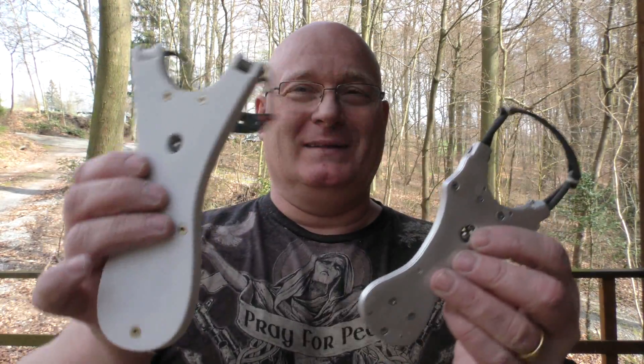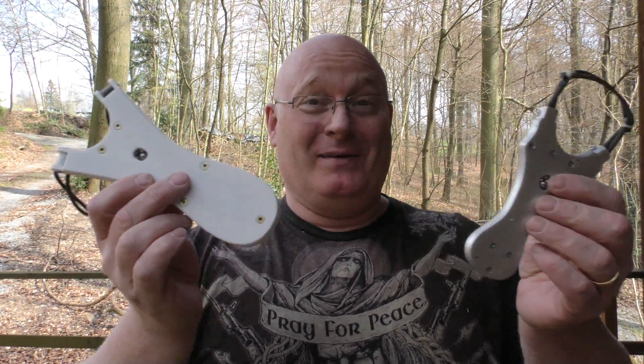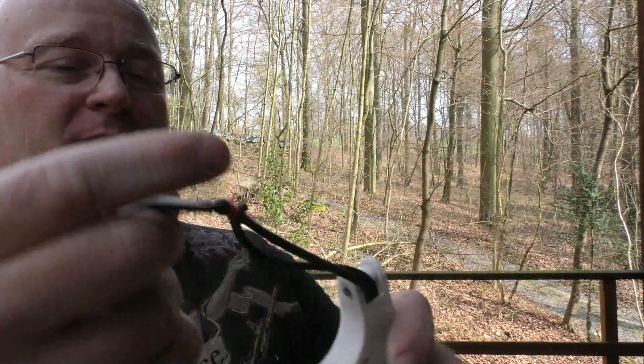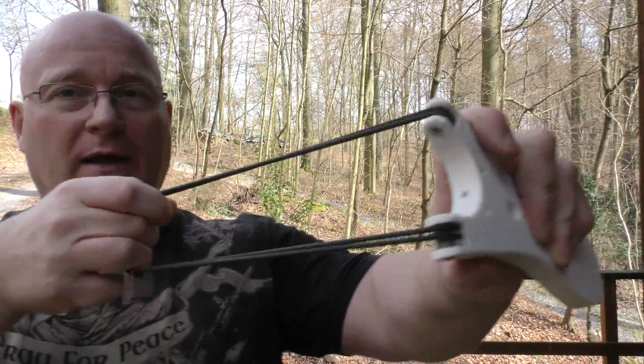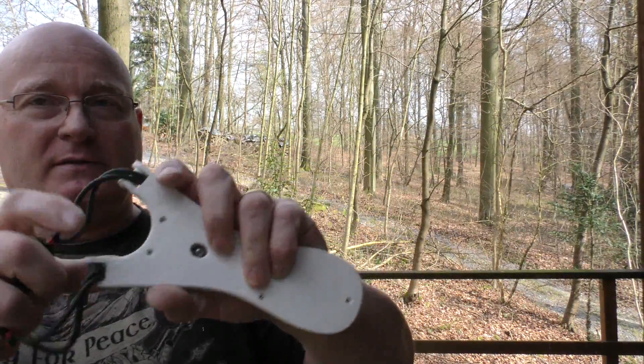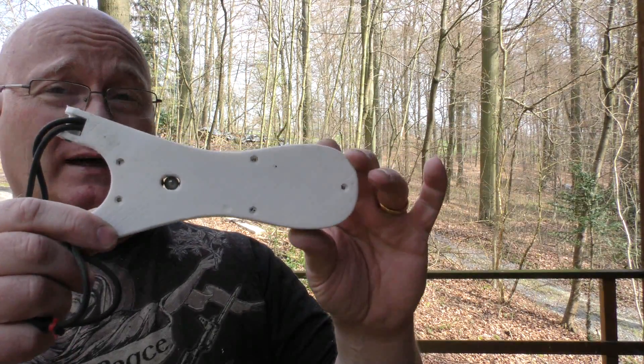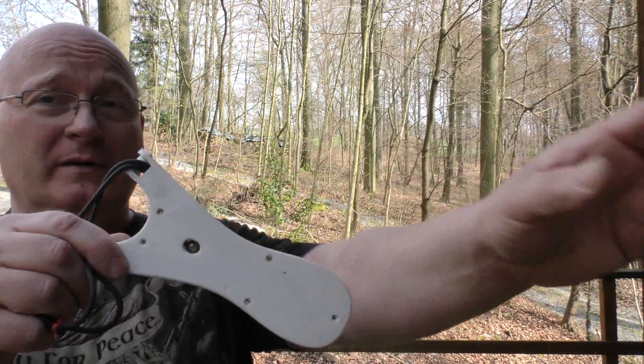Look how big this is — it's huge! But interesting, because now it is a full-size slingshot. This means you can still hold it in the hand and shoot it, and it's nice and comfortable. But it stores about 20 centimeters of band inside, so it effectively makes your arm 20 centimeters longer.